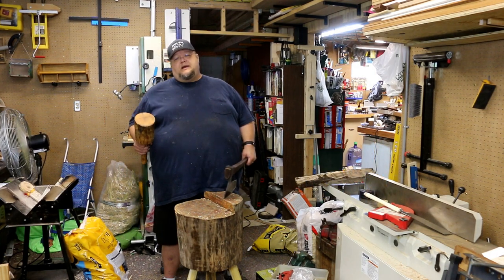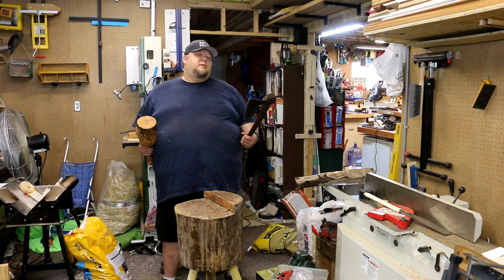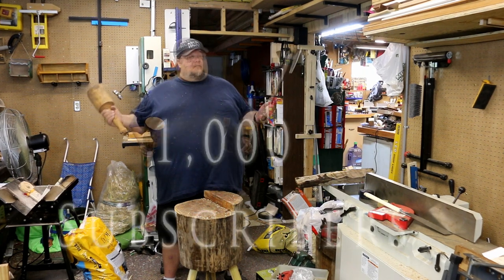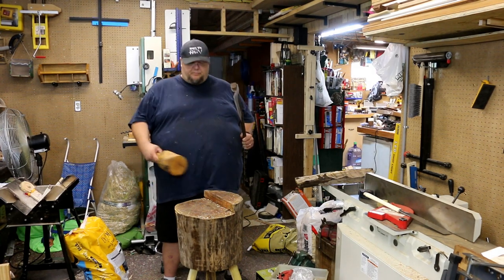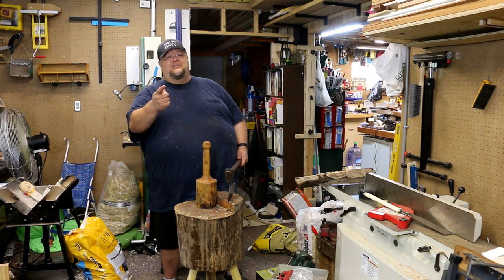All right guys, that's going to wrap it up for another video. Be sure to like, subscribe, and click that bell icon if you'd like to be notified when I post my next video. The next video I post is going to be about a giveaway — I've surpassed a thousand subscribers so it's time to do a giveaway. Be sure to like, subscribe, and follow me on Instagram and Facebook. As always, thanks for hanging with Harv.